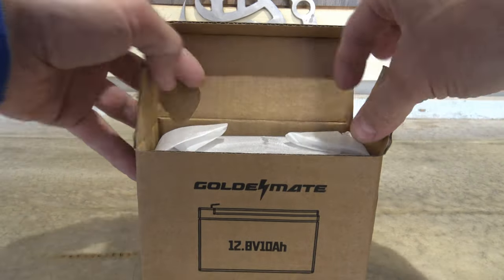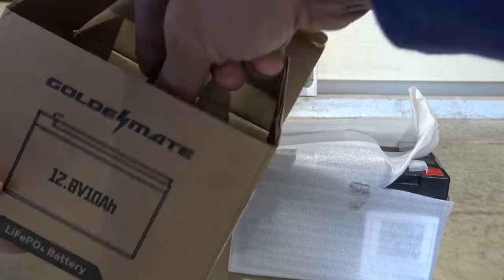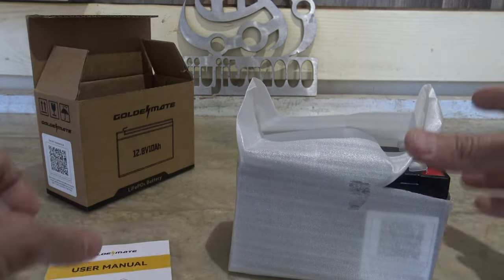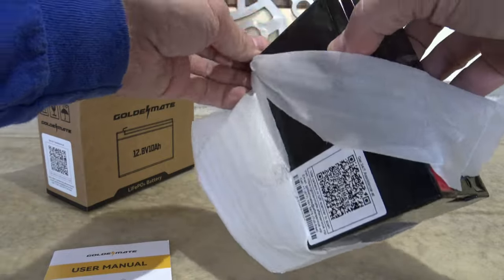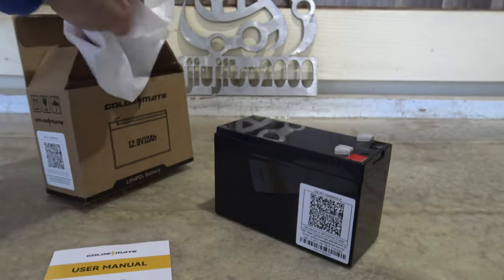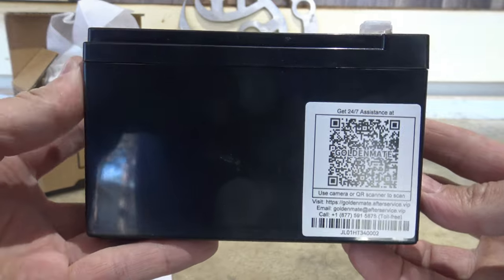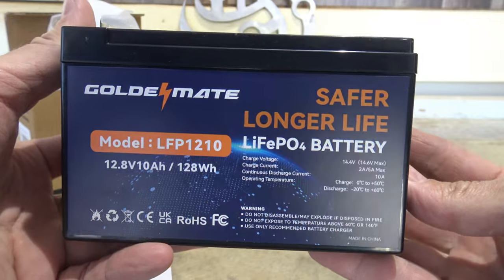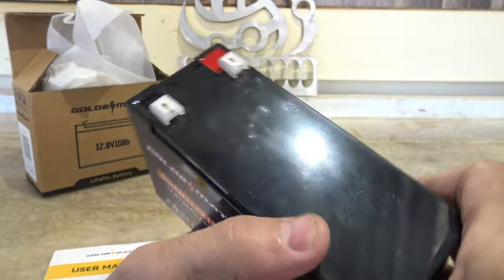Let's go ahead and open this up. As you can see, the battery comes packaged very well — there's nothing left inside the box other than the user manual. The battery comes in a little bag, which keeps it well protected during shipping. Here's a look at the side, the front, the bottom, and the top of the battery. Very nice, clean labels.